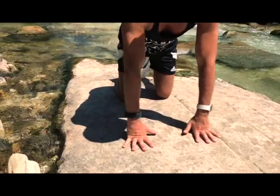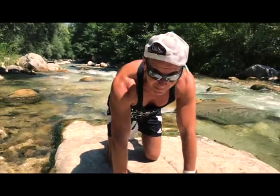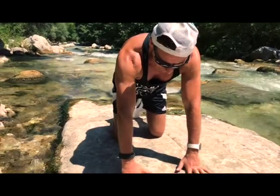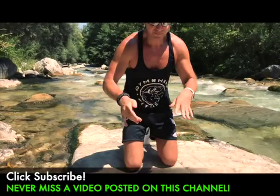We go for ten repetitions. And then move your fingers to destress.